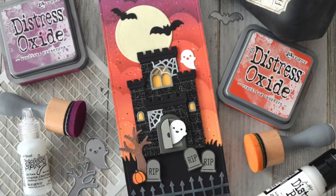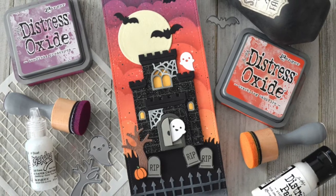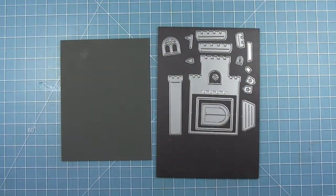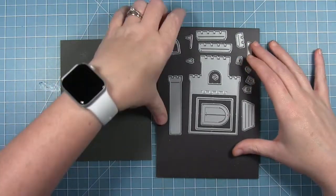Hello, it's Shari here, and today I'm going to be making a Halloween card using the Build a Castle die set. I'm going to be making a spooky castle for today's card.